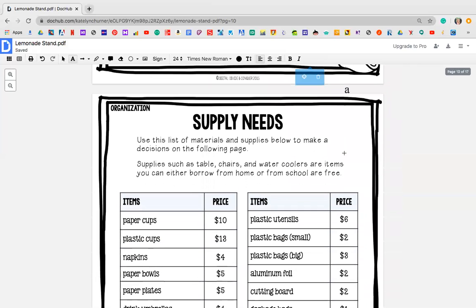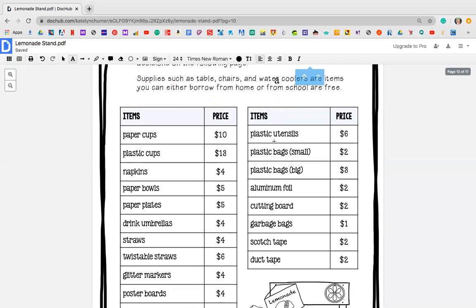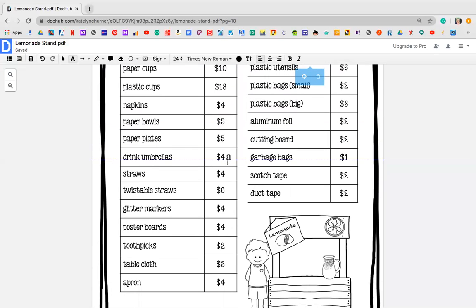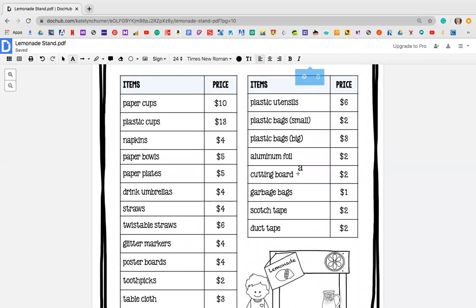On Tuesday, you're basically going to do the same thing, but it's going to be for your supply needs. Use this list of materials and supplies below to make a decision on the following page. Supplies such as a table, chairs, and water coolers are items that you can either borrow from home or from school and it's free — so you don't need to pay for those. Once again, you're going to look through these items and figure out what it is that you want. Maybe you want paper cups, maybe you want to go with plastic cups, napkins. If you're going to have some fruit, you might need some paper bowls. Maybe you want to get fancy and do an umbrella for $4.